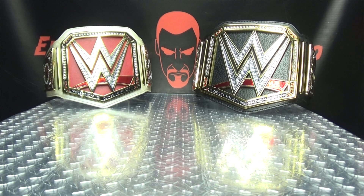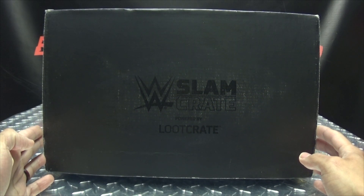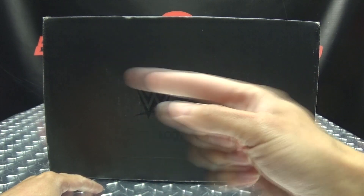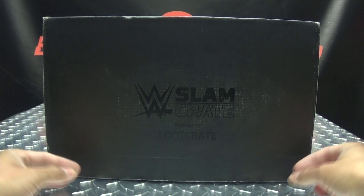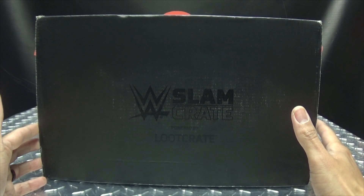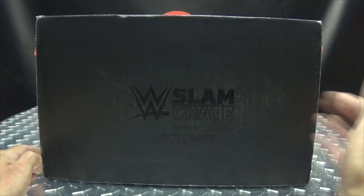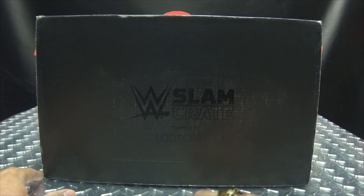Hey! What's up my people, Zem'Go here, the freakin' Geek himself, and it's time for another WWE Slam Crate Unboxing! Joining me for these unboxing videos, as always, is the host of Love Beasts Paranormal, Miss Lori.